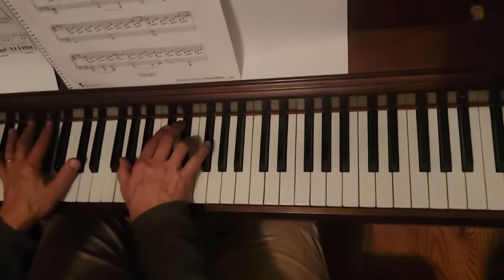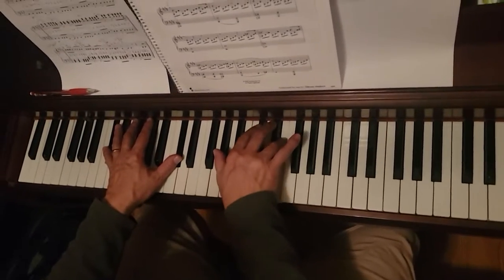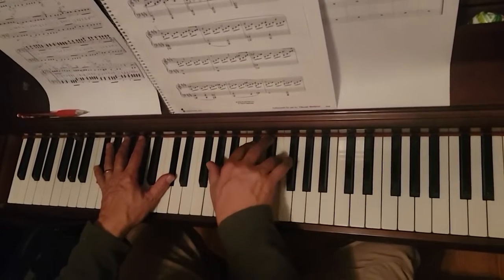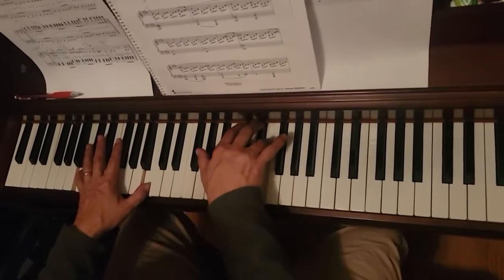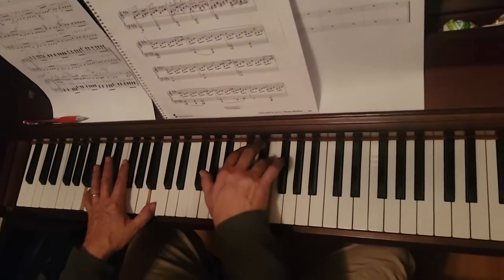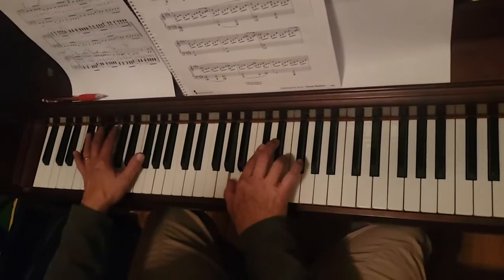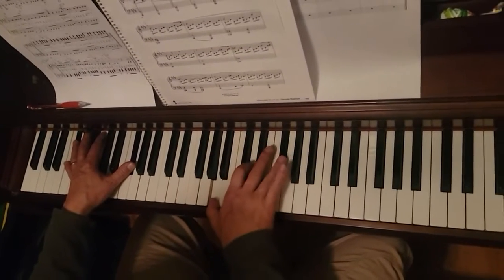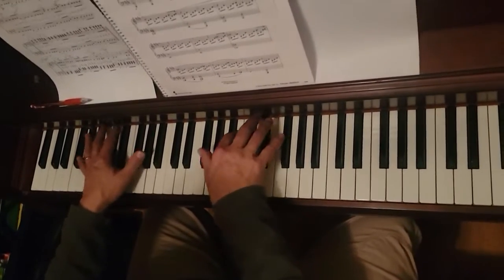Now I'm going to play both hands together very slowly. Pedal every time the bass note changes. In this measure you pedal every beat — so we have pedal on each beat.